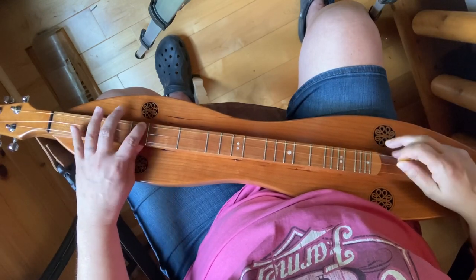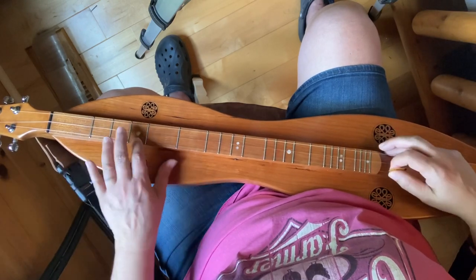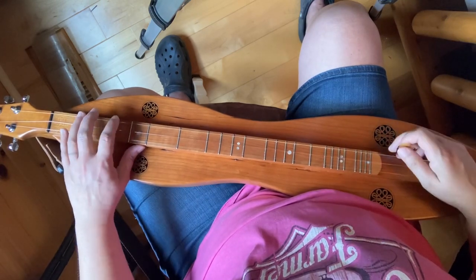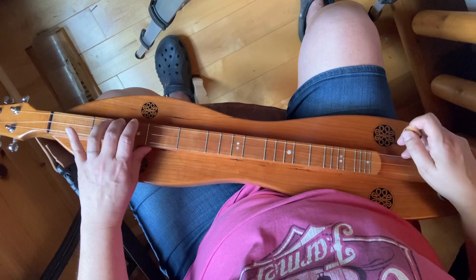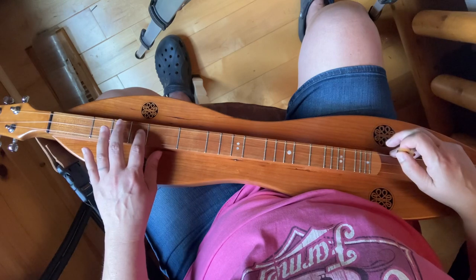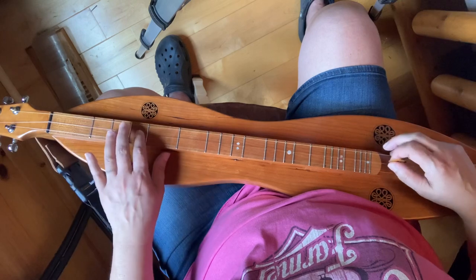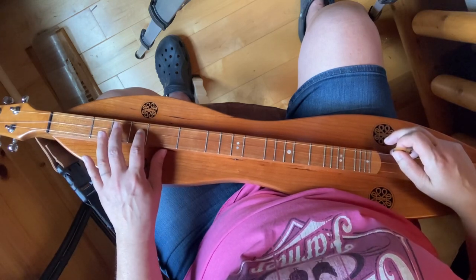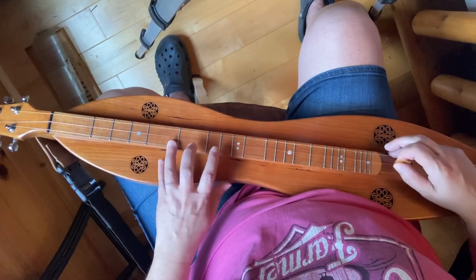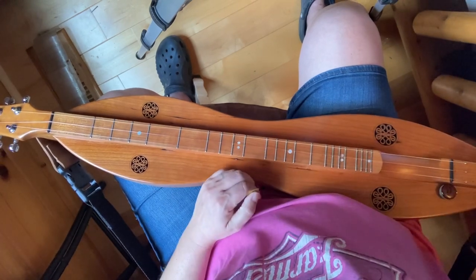Those notes are D, E, F sharp, G, A, B, C sharp, D — open, one, two, three; open, one, two, three; open, one, two, three. Very simple. Then on the melody string: open, one, two, three, four, five, six and a half, seven. Hope you enjoyed that, see you next week.